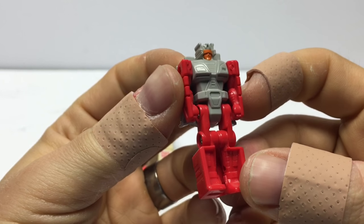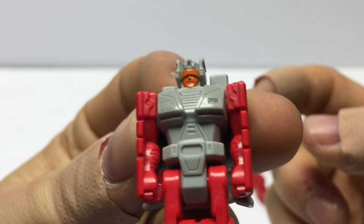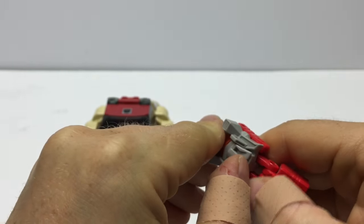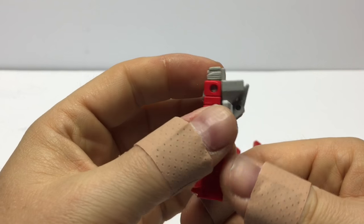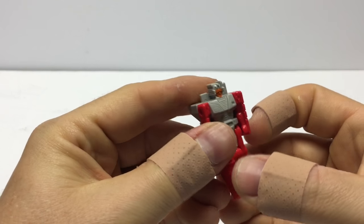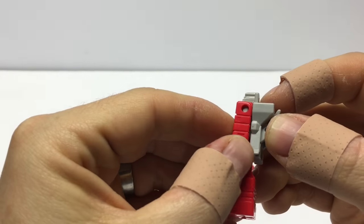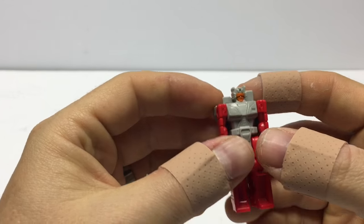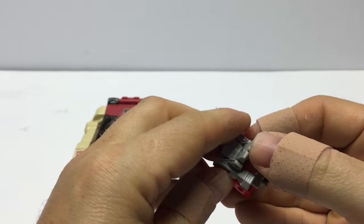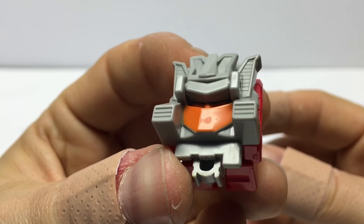Here he is in robot form. He looks really, really good. I love how these 1987 Headmasters were so well-detailed — they just look great. A nice painted face looks fantastic. Detail on the chest, the abdomen, everything looks excellent. His articulation is great. He's got separately articulated legs at the knees and one hip swivel. His arms do articulate as well, although I don't want to move them because these are known to break. Let's get him into head form just by folding his legs up, and we'll flip up this little panel here — his visor — to reveal his face. There's Stylor in Headmaster head form.